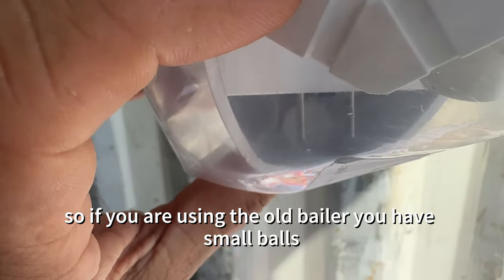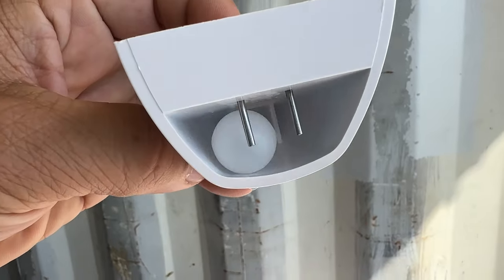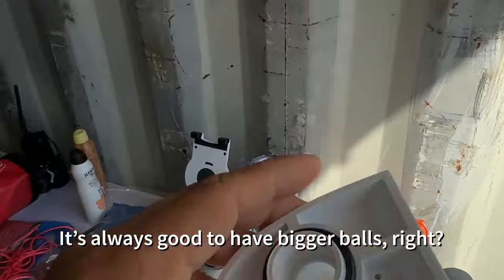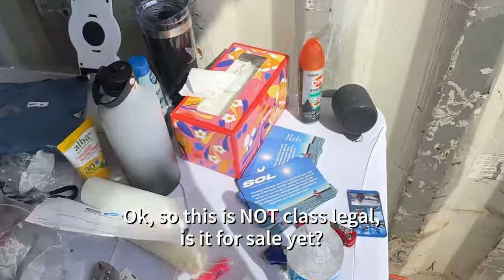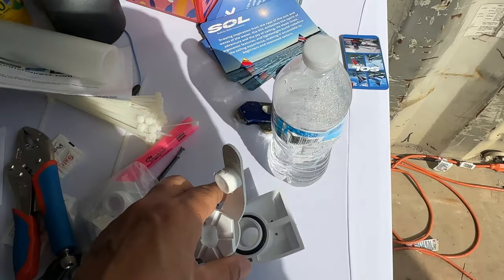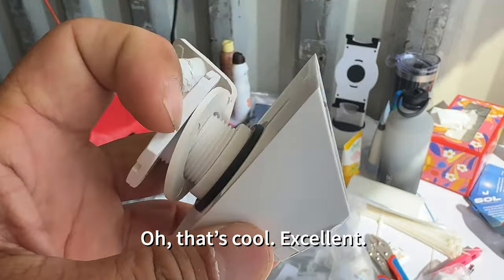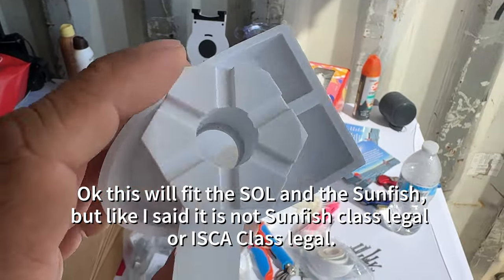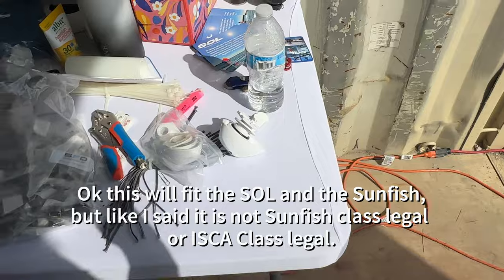The new baler has bigger balls than the old baler — so if you're using the old baler you have smaller balls than the newer one. 'Is this for sale yet?' 'Surely coming in the next month.' So this will fit the Soul and the Sunfish, but it's not Sunfish class legal or ISCA class legal.